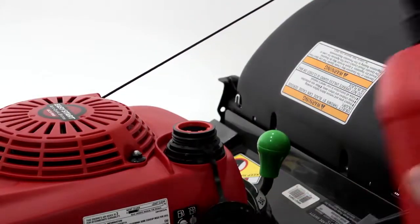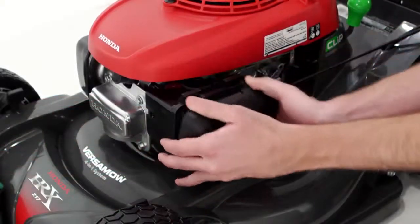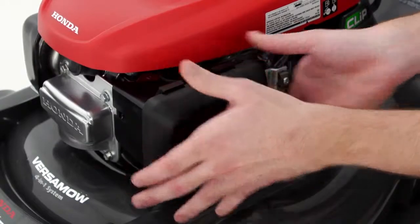A conveniently located EPA approved gas cap that's tethered to the mower for your convenience. And an easily accessible and replaceable air filter.